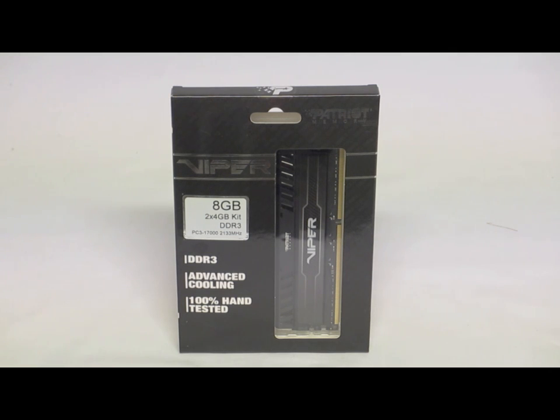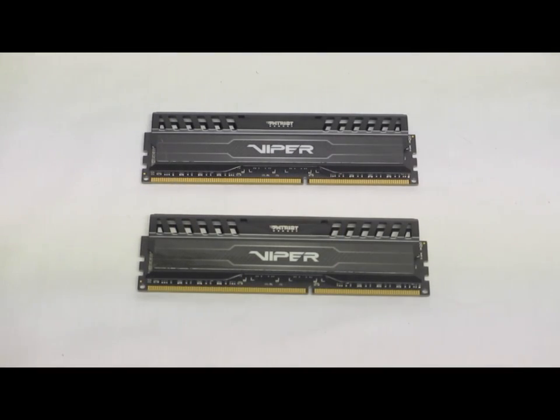We get 2 four-gigabyte sticks and this is rated at 2133 megahertz. Now if we take a look at the sticks outside of the box, what we see is they do use a black design.